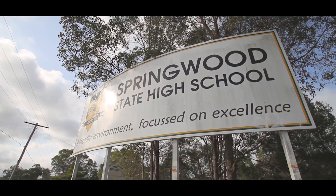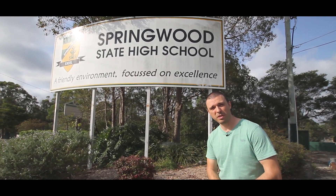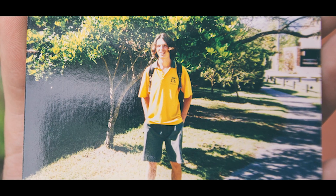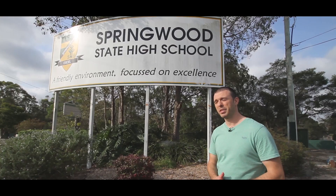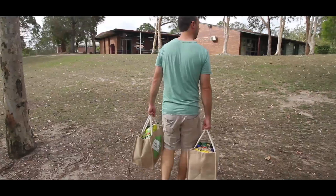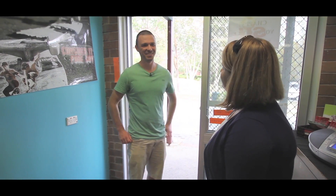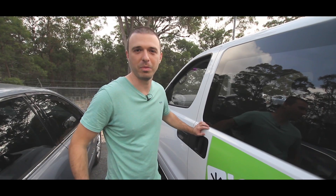Here we are at Springwood State High School and we're going to drop some hampers off here for the local chaplain. Interestingly enough, this is the school where I graduated from in 1999 — great year, that one. We've just dropped off the hampers here with Karen at Springwood High and she's going to distribute them to families in need. It's always a great feeling knowing that you've done something meaningful.